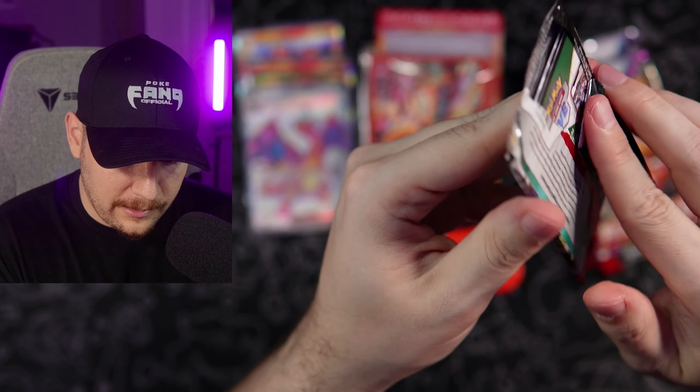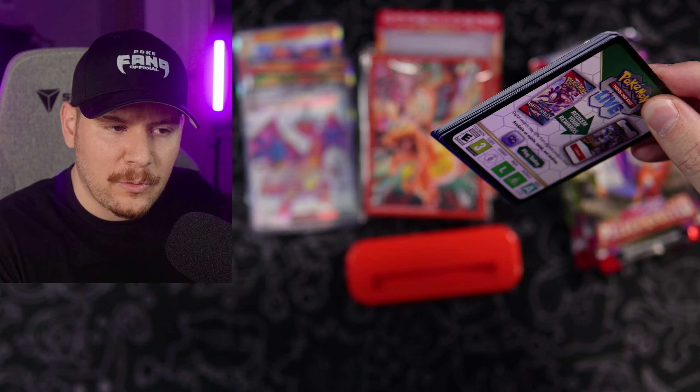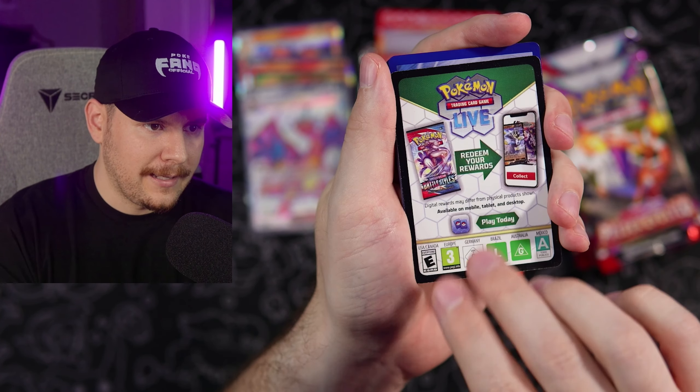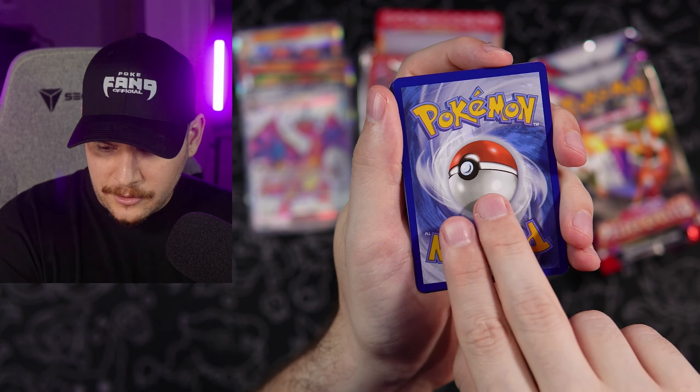So we've got — what are we opening? Obsidian Flames. How crazy would it be to pull that same Charizard right there? Let's go ahead and get this code card out to the fan gang.